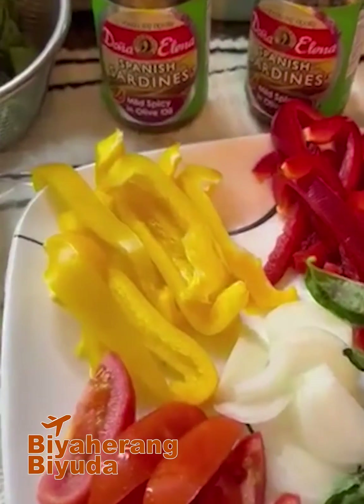I already cooked my pasta al dente and then I have whatever vegetable I have in the fridge. I have leftover red pepper and yellow pepper. I love tomatoes, so I put some onions, basil leaves. I chop garlic and I chop onion and chop basil because I want to saute these sardines. I like this Doña Elena Spanish sardines and since there's already oil here, I also have olive oil that I can use, but I don't want to have a lot of oils.